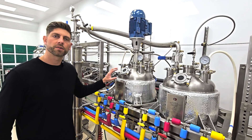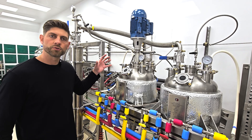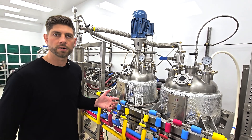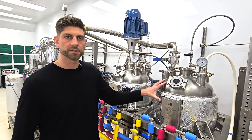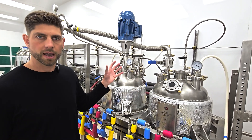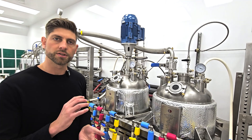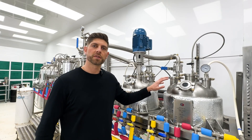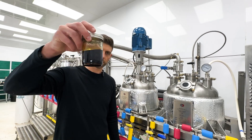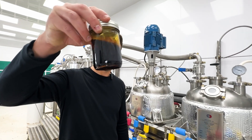Now that we've completed the crystallization reaction, we can drain off and filter the remaining solution. That solution will contain the high terpene extract, which will be collected in this vessel. That solution can then be boiled off and we're left with a high terpene concentrate that's very low in THC.